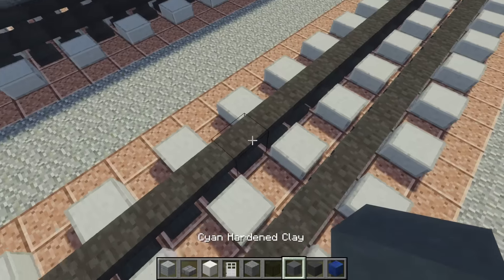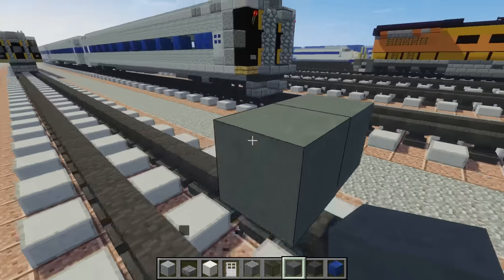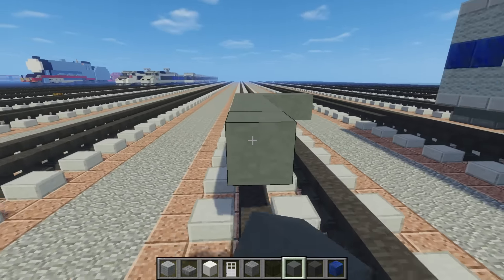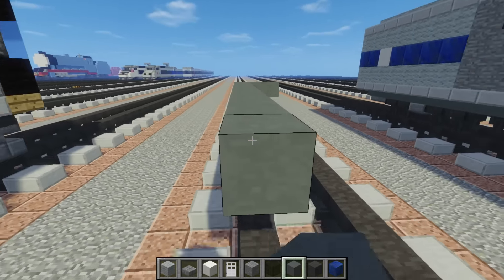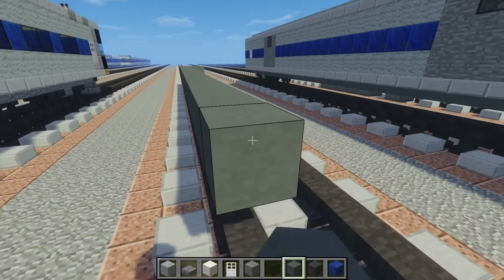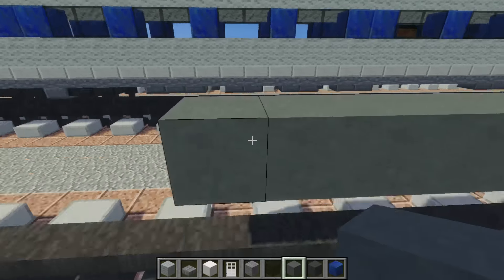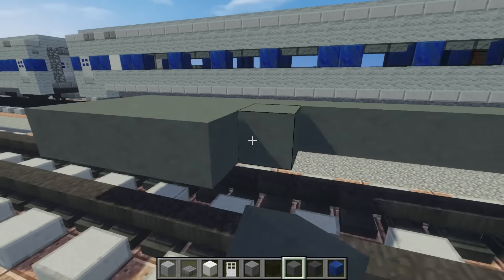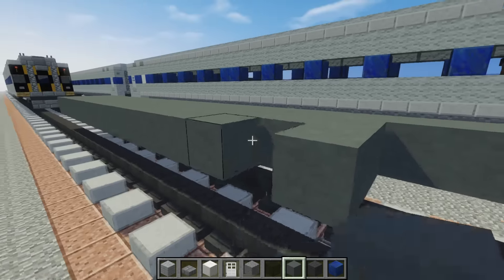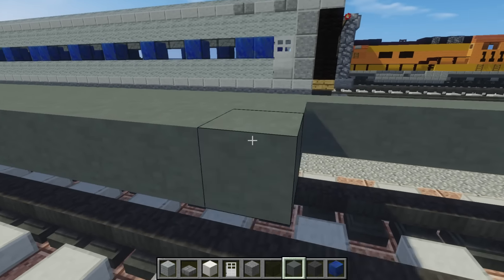The first thing you want to do is take some cyan hardened clay and place one block around the tracks, making it three blocks wide and 34 blocks long. Just fill in the rest to make it three blocks wide. This is just the floor of the train car.